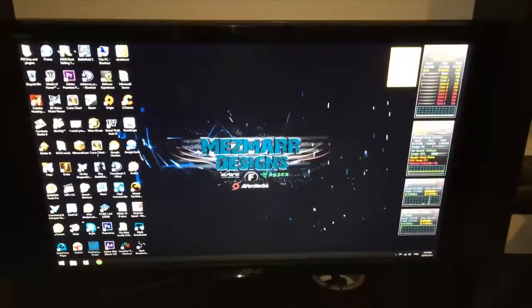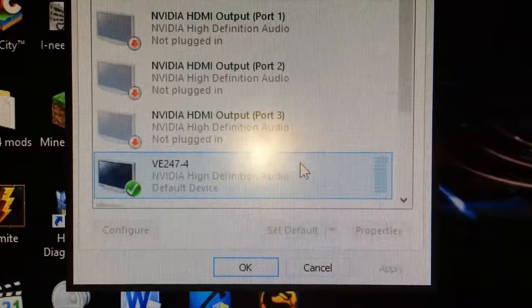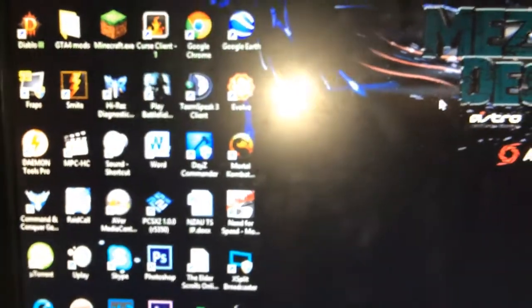You can see down the bottom here I have an ASUS monitor. It is at 2ms response time. It shows you here what type of model. It's the VE247-4. So that is the actual model of my monitor.